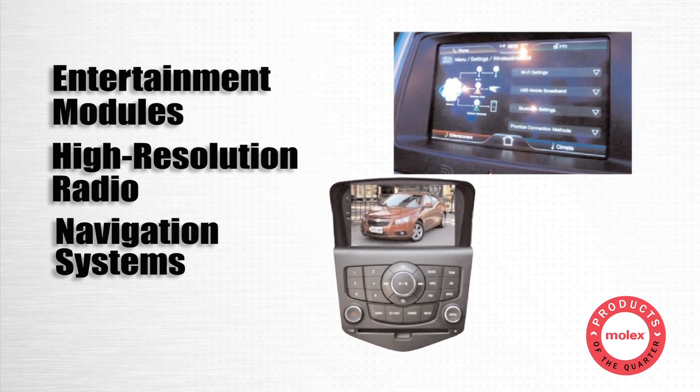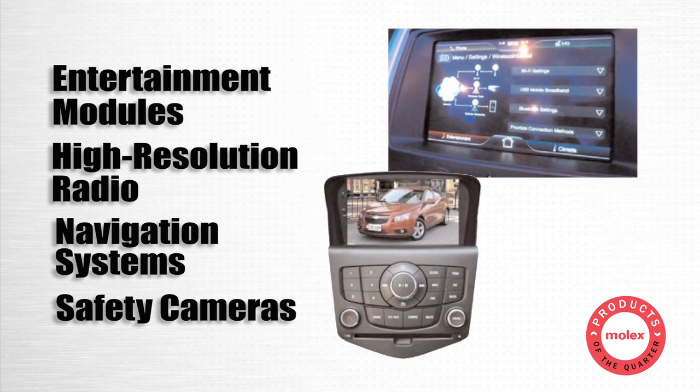High-speed data ports connect USB, Firewire, and Ethernet technology for entertainment modules, high-resolution radio and navigation systems, and safety cameras.